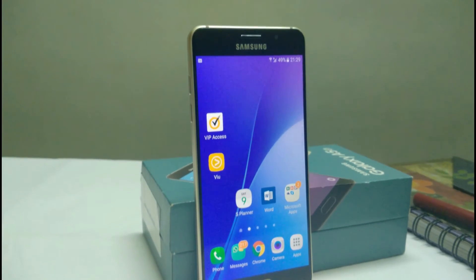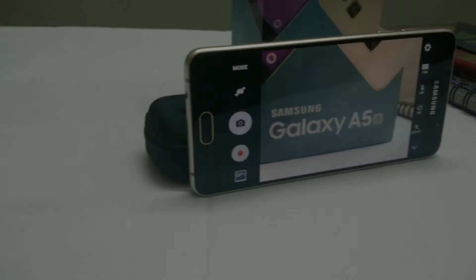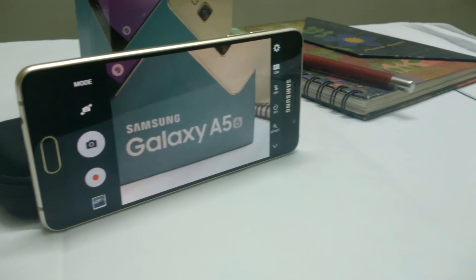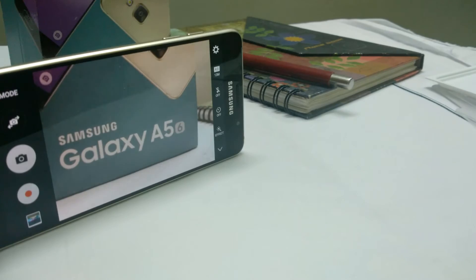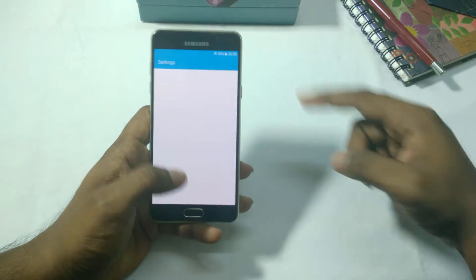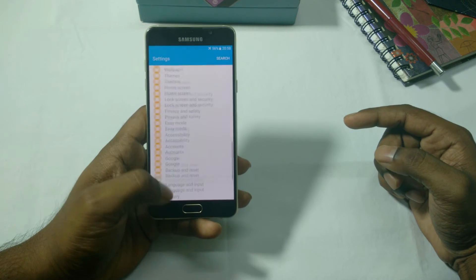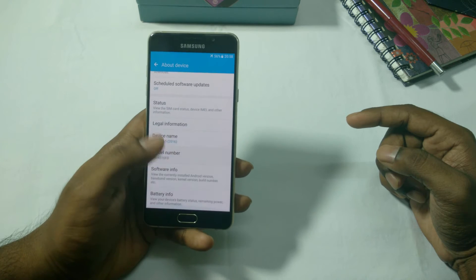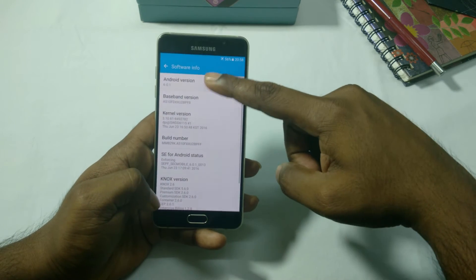The screen size is 5.2 inches with a Super AMOLED display at 1080p resolution, giving 424 PPI, which is quite good. The screen is protected by Corning Gorilla Glass 4, so it should resist slight drops.